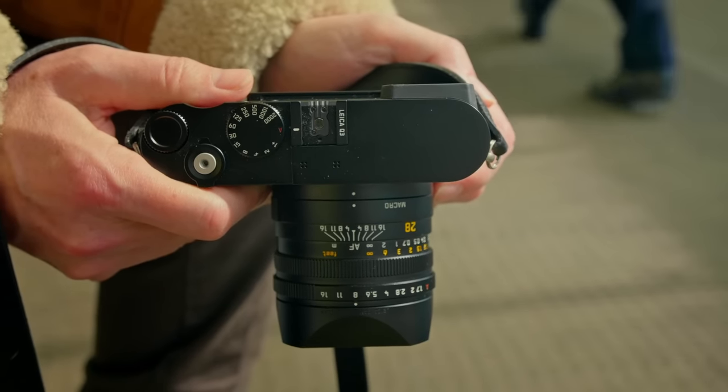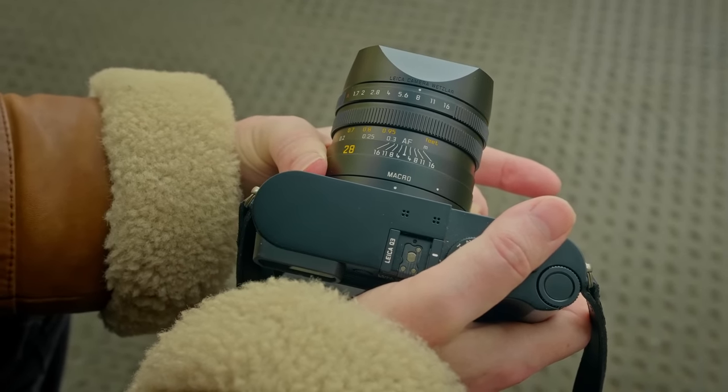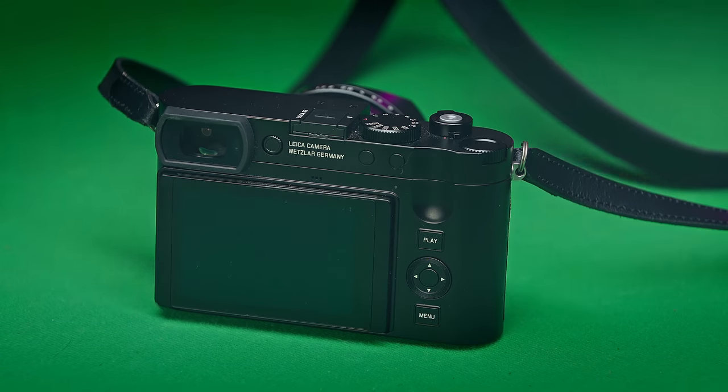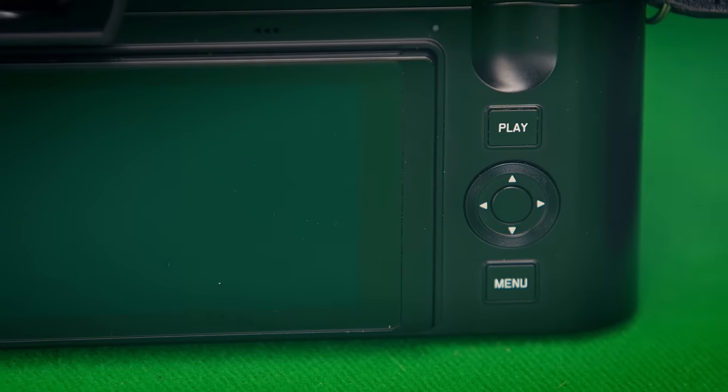It's got that same macro feature that all the other Q cameras have had. And of course, because it's Leica, it just feels so good in the hand. It's still a very minimalistic type of camera — there's just not much on the back of it at all. It just gets out of the way to let you take photographs.